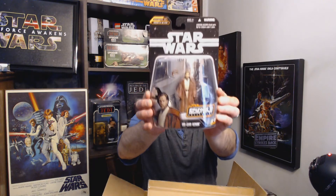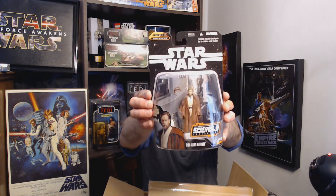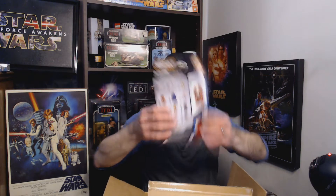Here is number 12 of 14 — good old Obi-Wan Kenobi. Oh cool, he's got that little visor thing he wears when he's in his Jedi Starfighter. Number 12 of 14, Obi-Wan Kenobi. The stack is getting a little high so I'm going to start putting them back in the box.